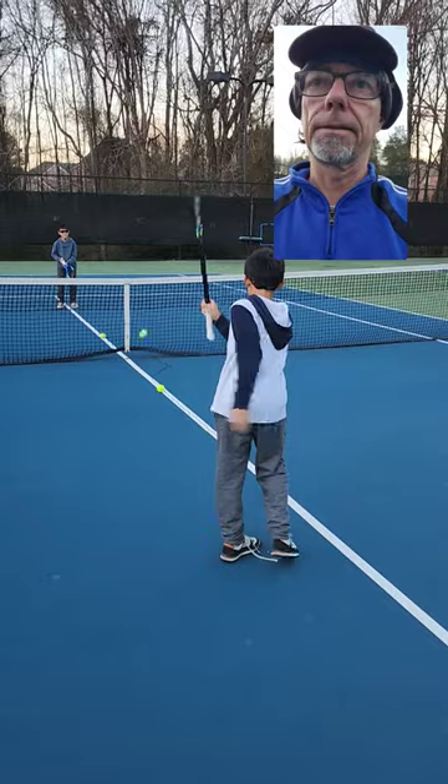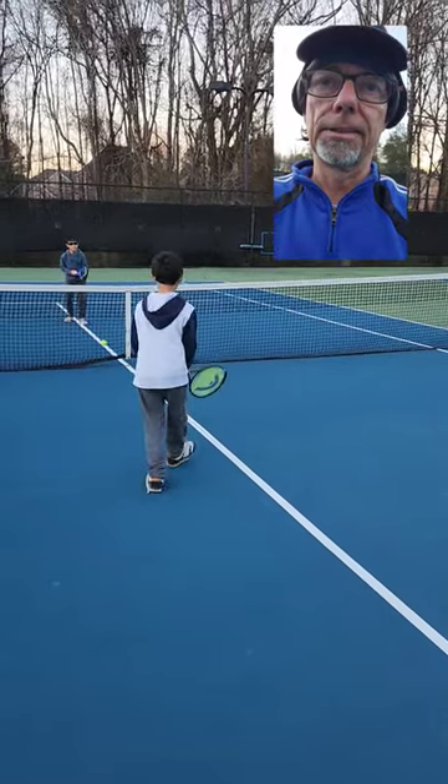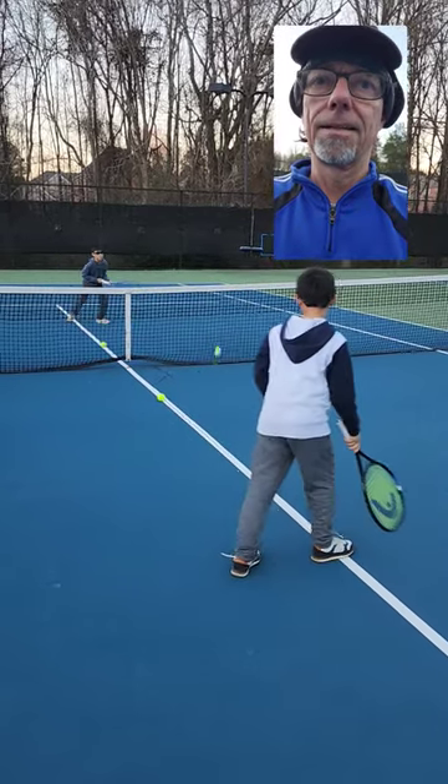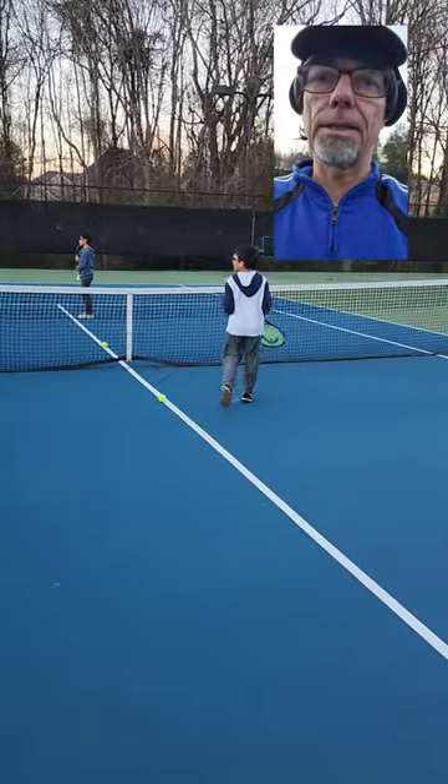Feed it in. Underneath a little bit more. Put the strings underneath the ball. Push it just a little bit more. A little bit more length on the swing.